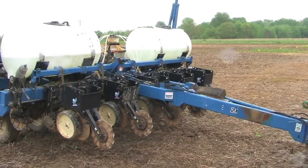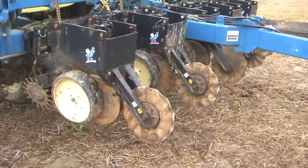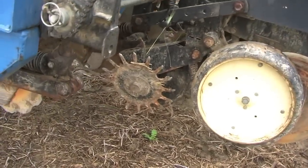I've got a no-till cutter on there, and it's a pretty basic setup. I've got seed firmers just to help push it down, and for closing I've got one spike wheel and one rubber wheel. It just kind of covers all angles if it's dry or whatever.